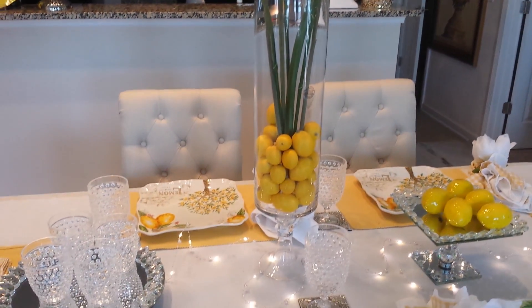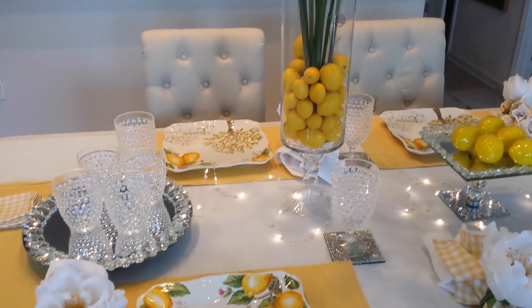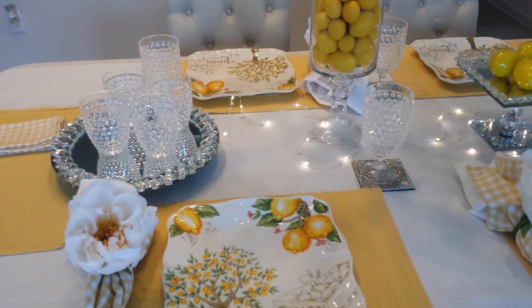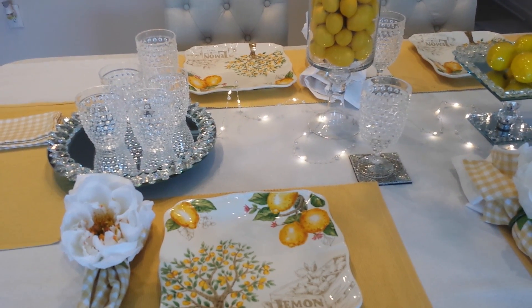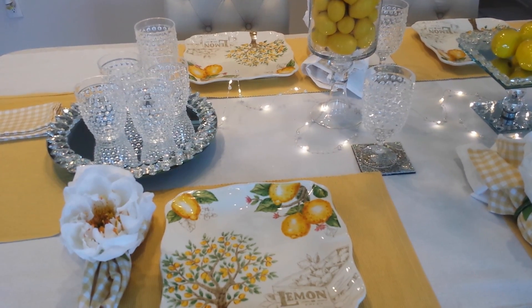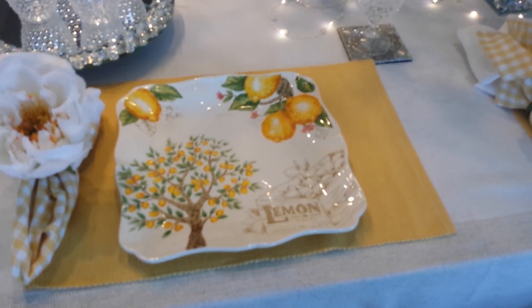So this is what I call Lemon Drop because of the colors I use and the lemons in here. This is a combination of a table that came together from HomeGoods, Hobby Lobby, and Pure One. So if we go to this place, you're going to see my next tablescapes.